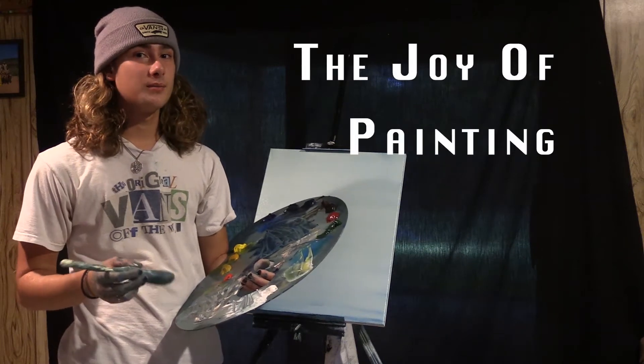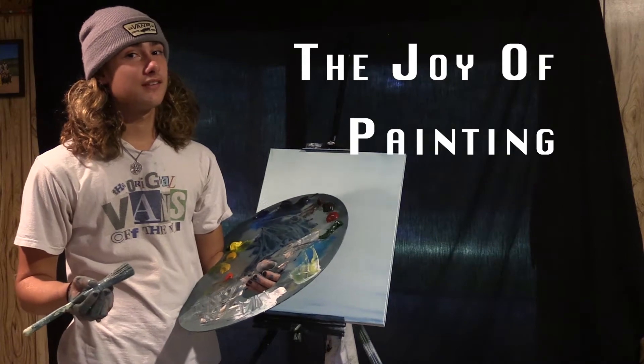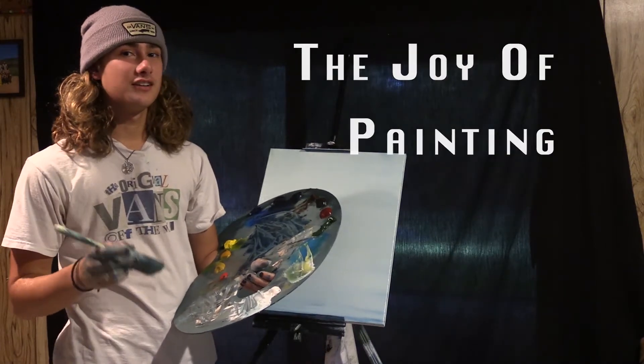Welcome back and today we're going to be building a happy little mountain and a few little bushes to go alongside it. So grab your paint and come on and join me.